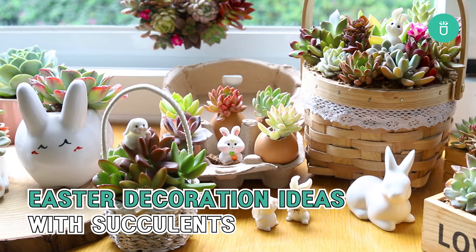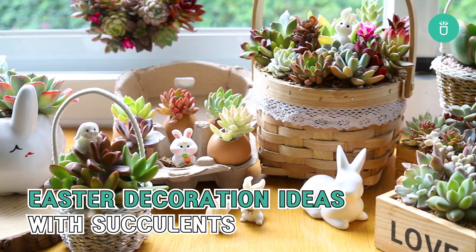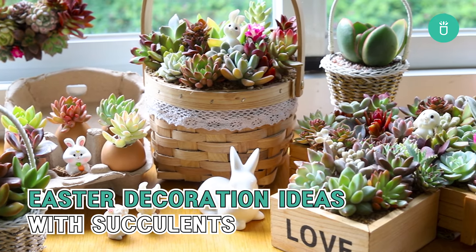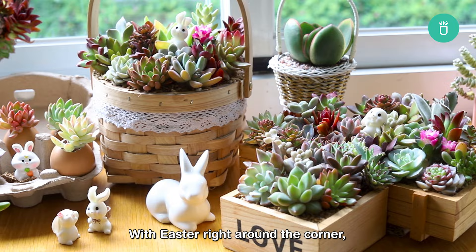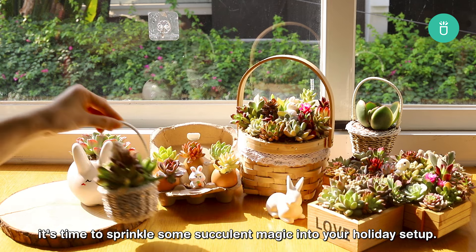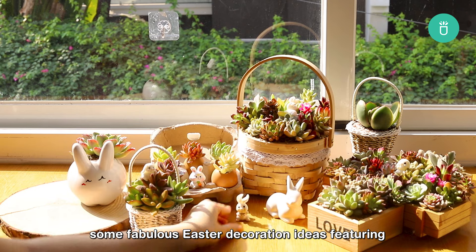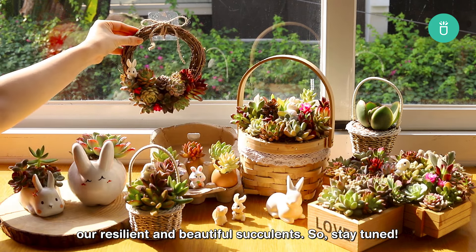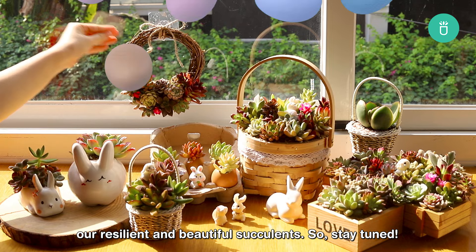Hello, houseplant gardeners and succulent lovers. Welcome back to Succulents Box, your one-stop destination for all things green and beautiful. With Easter right around the corner, it's time to sprinkle some succulent magic into your holiday setup. Today, I'm going to share with you some fabulous Easter decoration ideas featuring our resilient and beautiful succulents, so stay tuned.